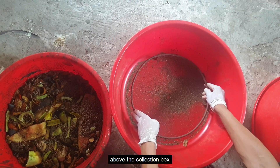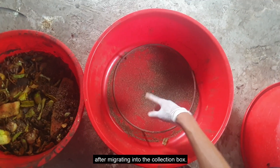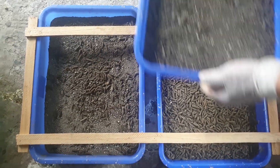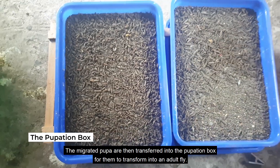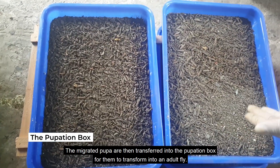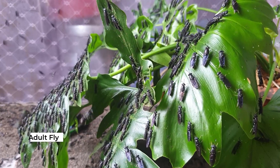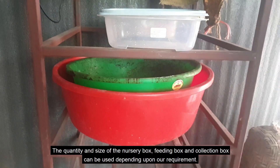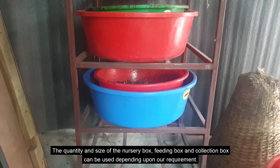This ensures the pupa can move freely. After migrating into the collection box, the migrated pupa are then transferred into the pupation box for them to transform into an adult fly. The quantity and size of the nursery box, feeding box, and collection box can be adjusted depending upon your requirement.